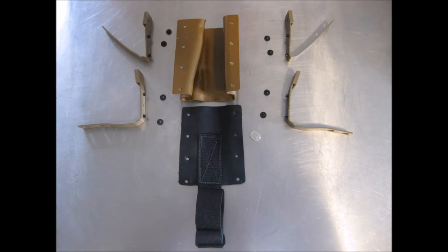Depending on what type of holster you have — the standard or leg drop — you will have either two or four malice clips and their associated screws.